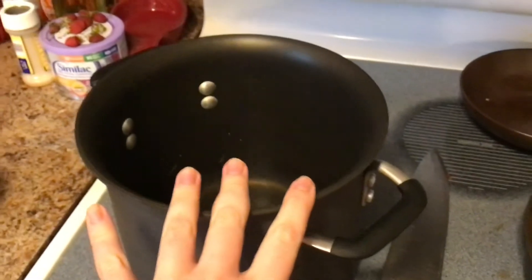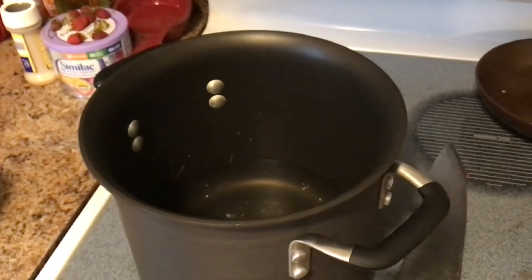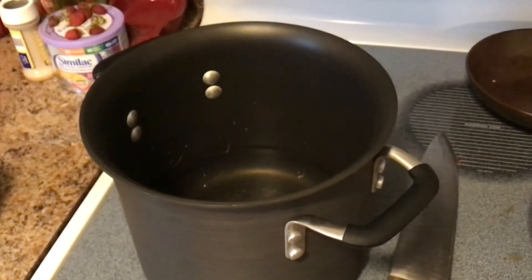We will also add one pound of pasta. We're using a gluten-free rotini, but you can use whatever kind of pasta you choose.